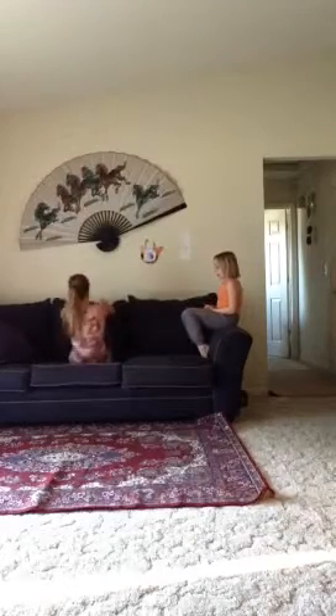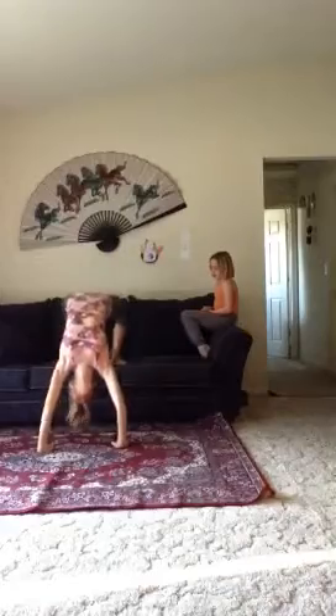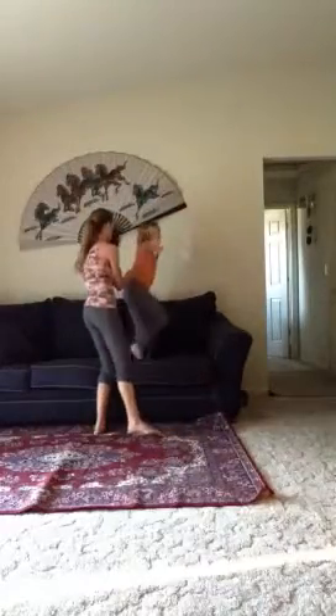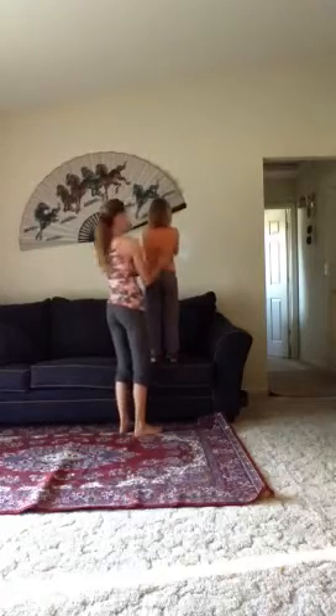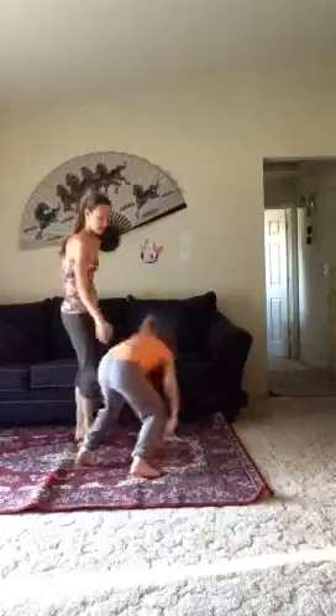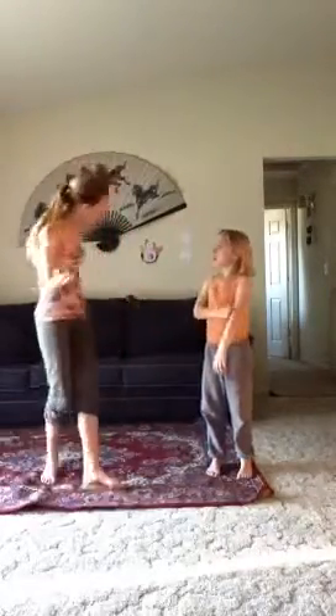Now let's go to the couch thing. Like this? Okay. Ready? Set, go. Good girl. Okay, and do you want to show them anything on the balance beam? Um, balance beam? Okay, so this is what we use as a balance beam — this is what I use as a balance beam, and in this video I guess she'll be using it too.